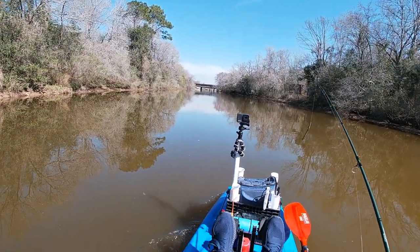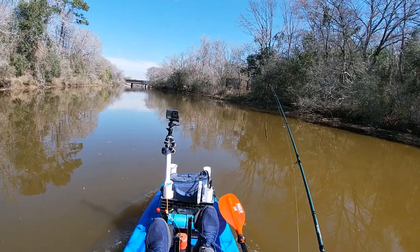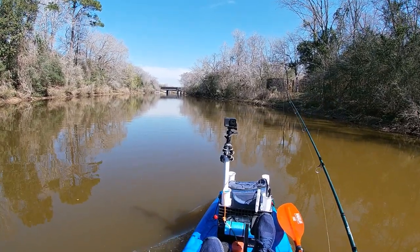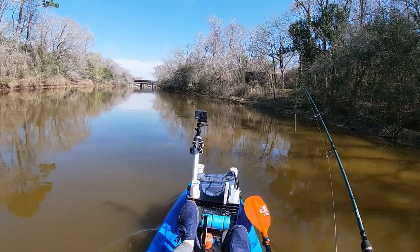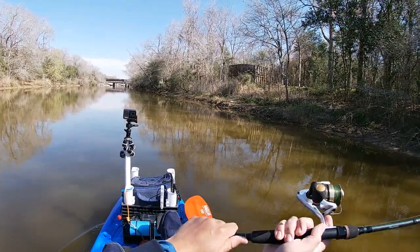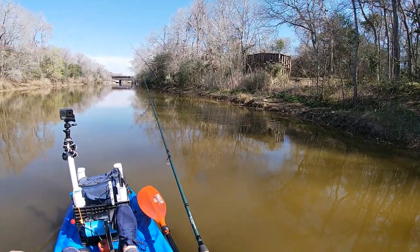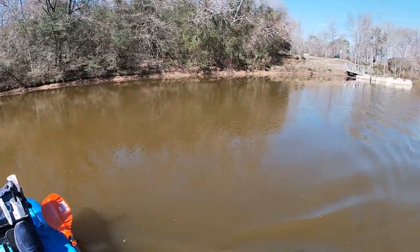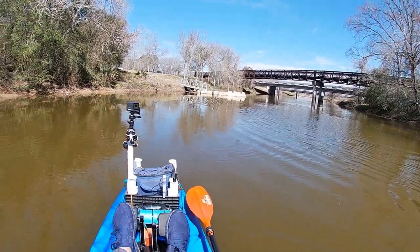All right, guys, we're just heading back to the launch site there. I tried to fish the bank as best as I could — I didn't get any bites on the bass. We'll try to make a few more casts here, fish the little dock right there, and then we'll call it a day. All right, guys, we made it back to the ramp. Let's see if we can land here.